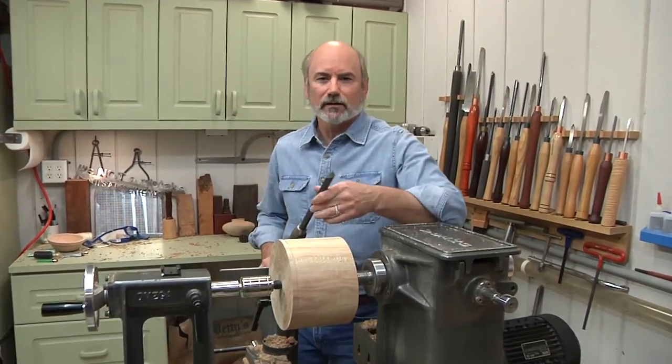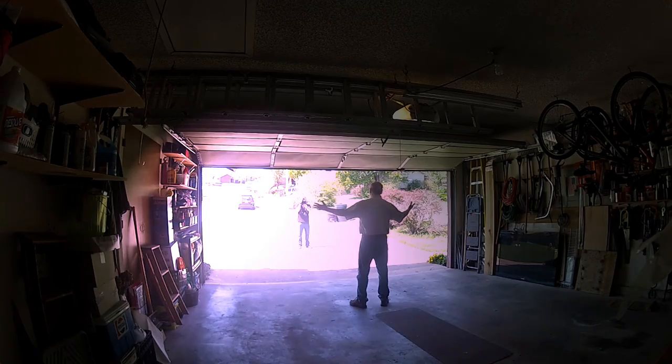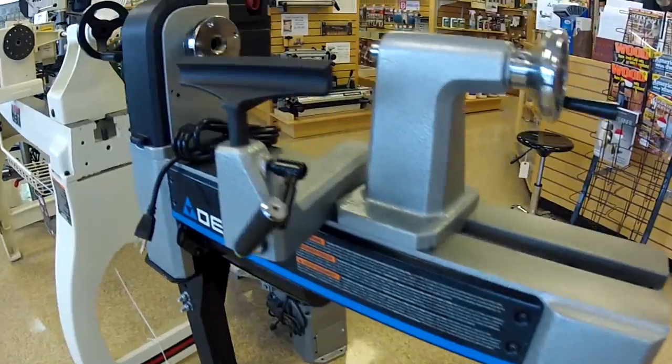So you've been watching me on TV for a while, and now you want to start turning. This is where it all begins, in a garage. It's a lot less money than a larger lathe, but it still does a lot of great projects.